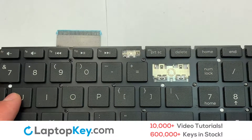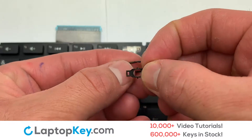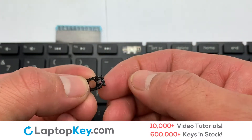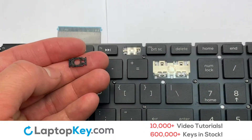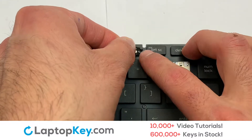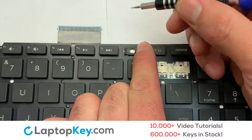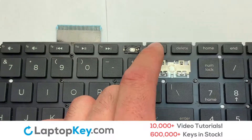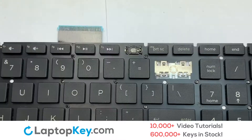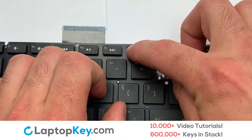Place the rubber cup in the center. We are now going to install the small key. We will now assemble the two plastic clips together. Stretch the retainer clips to catch the top metal hooks on the keyboard. Place the rubber cup in the center. Place your keyboard key on top of the retainer clips.